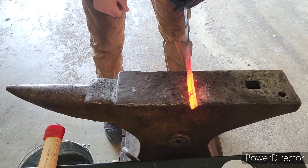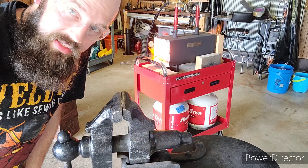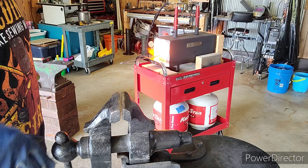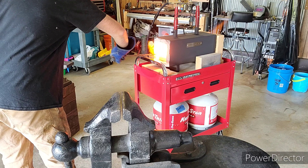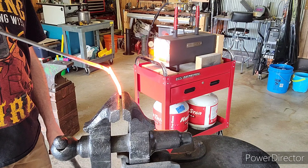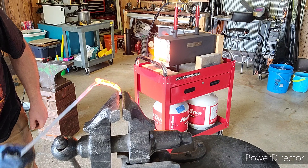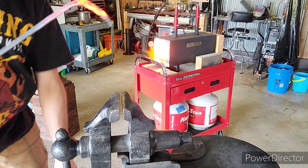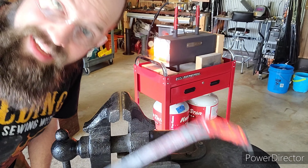Now we're set up next to the vise and we'll see if that weld held. Let's see if this forge weld took — hopefully it did. When I pull back on this, it shouldn't separate. If it does, it means it did not weld. Oh, look at that. Looks like I made a little bit of a mistake there at the tip, but other than that, that is welded.